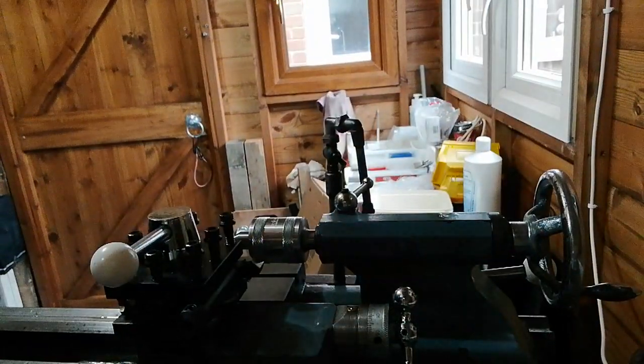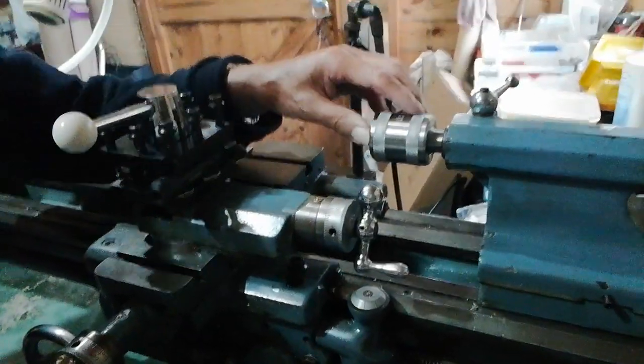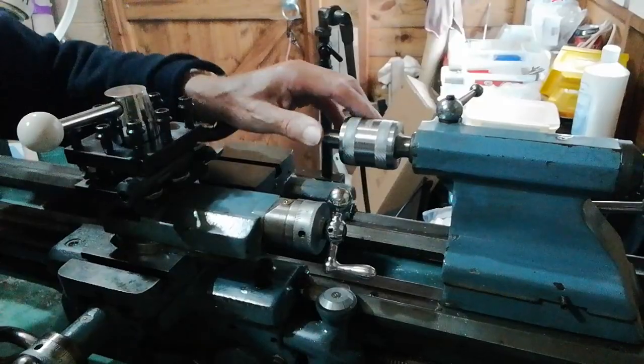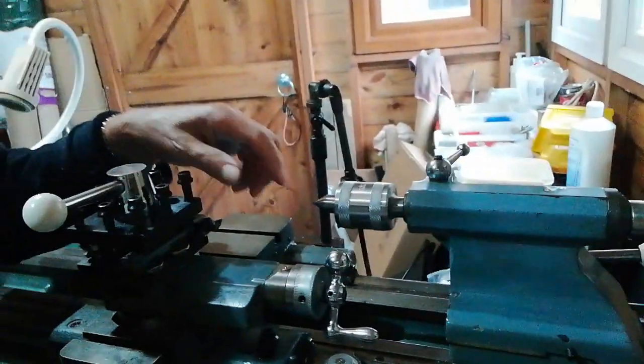Because if you remember on the previous one, we jammed — the rotating center was jammed into the self-ejecting tailstock, so it wouldn't eject. We've got to address that.